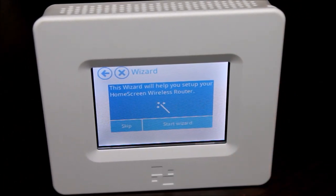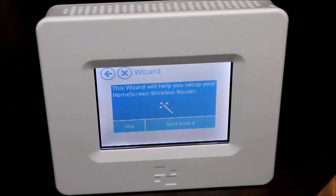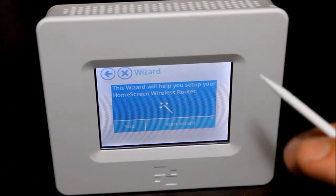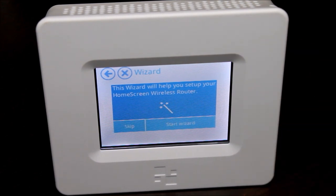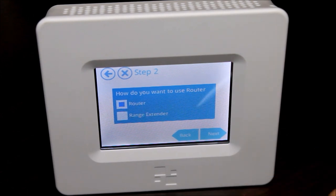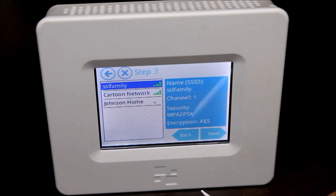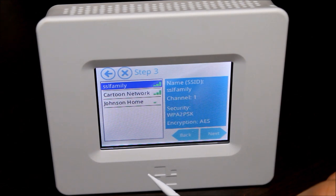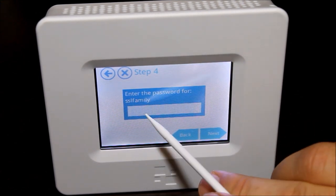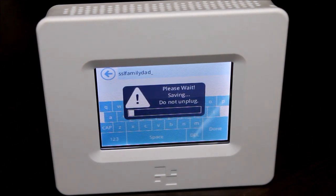The nice thing is that it is extremely easy to set up. It comes with a small stylus you can use on the screen, or you can just use your finger. As soon as you boot the device up for the first time, it pops up to a wizard that walks you through whether you want to set it up as a router or as a wireless repeater. I'm going to choose range extender, select next, and here it found wireless networks in my area. I'll select SSL family — the one we're extending — hit next, type in the password, and it's going to configure all the settings to use this as a wireless repeater, grabbing that signal and boosting it out.